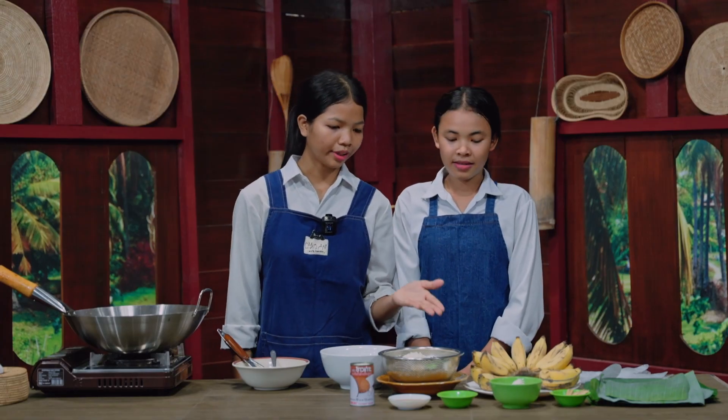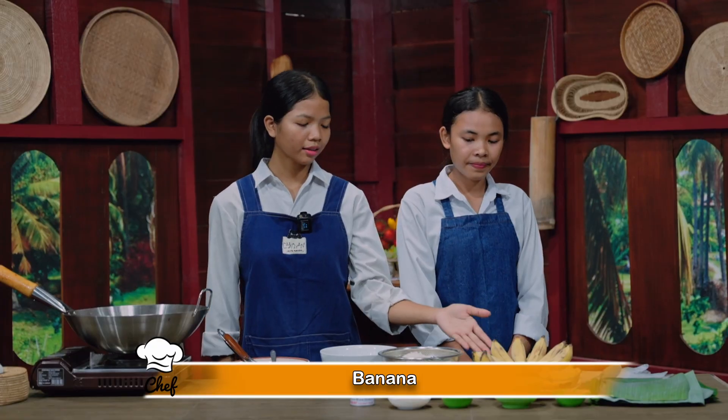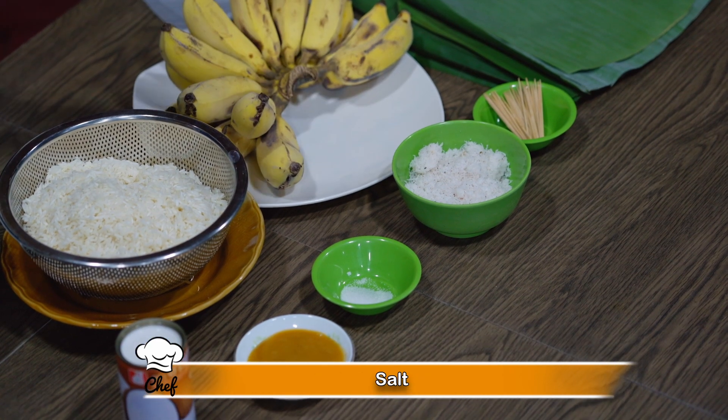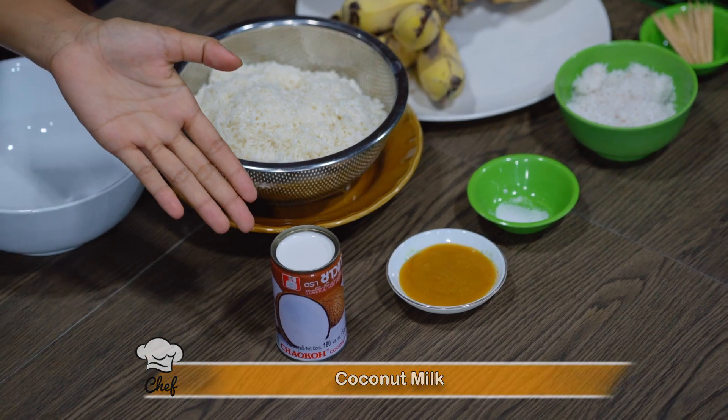What are the ingredients? Here are the ingredients. We have sticky rice, banana, toast pig, grated coconut, salt, palm sugar, and coconut milk.